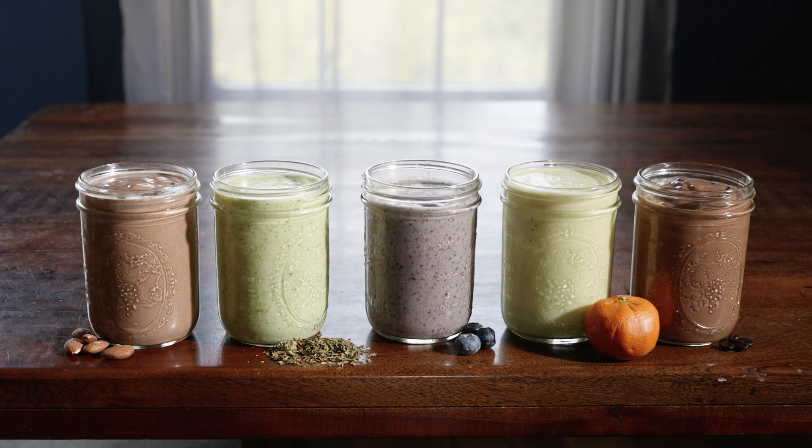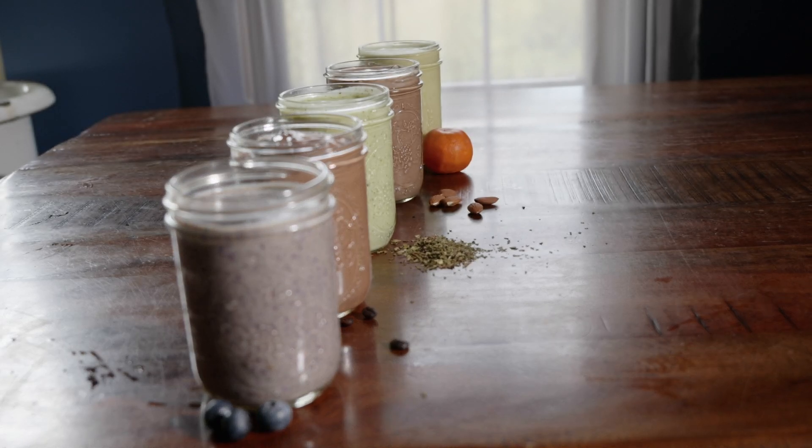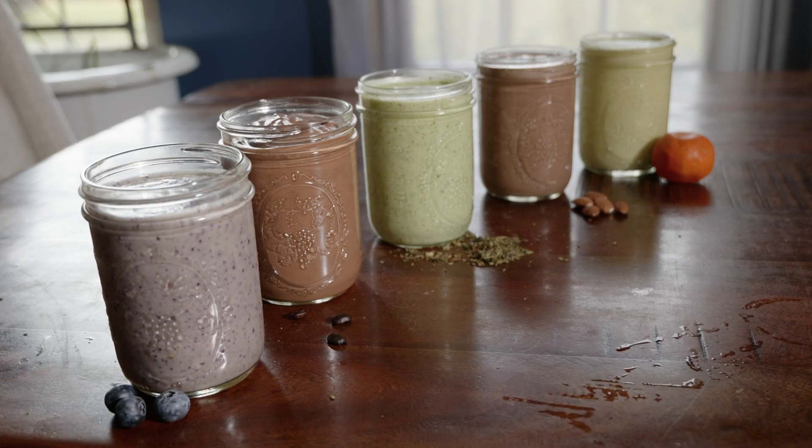There are so many flavor options you can enjoy and different ways to add nutrients to make these shakes even better for you. I hope this gives you a good start on how to make these awesome milkshakes for your family, whether it's for a healthy breakfast or a snack on the go. If you enjoyed this video, please give us a thumbs up — thank you so much for watching!